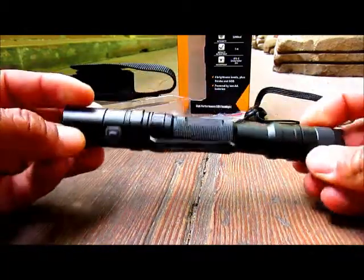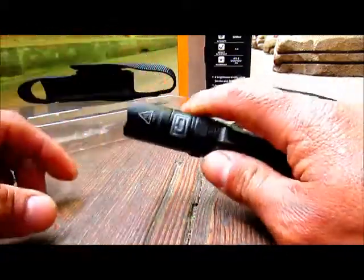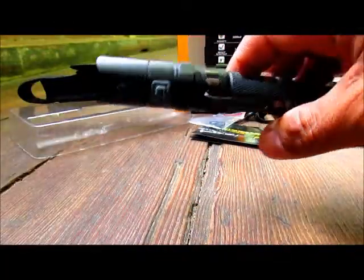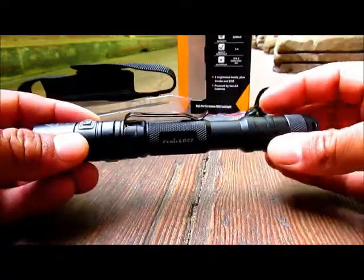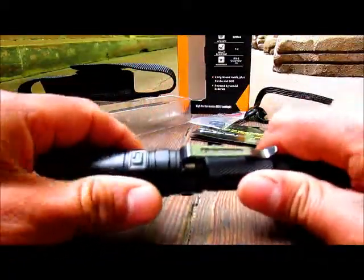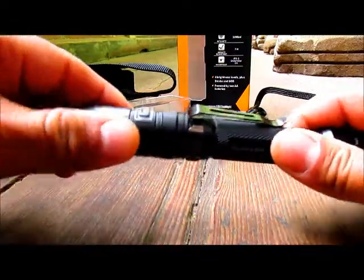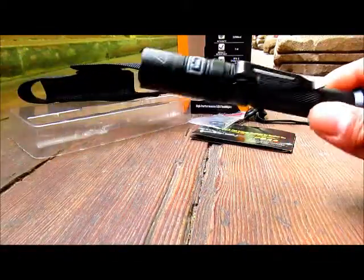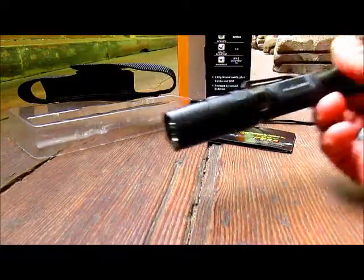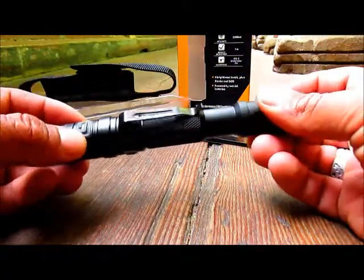I like the side mode button because I've seen other flashlights where you have to spin the head to tighten or loosen it to switch modes. I don't like that — I've had bad experiences with it, because the flashlight doesn't feel as strong or durable, and the head can come loose easily.